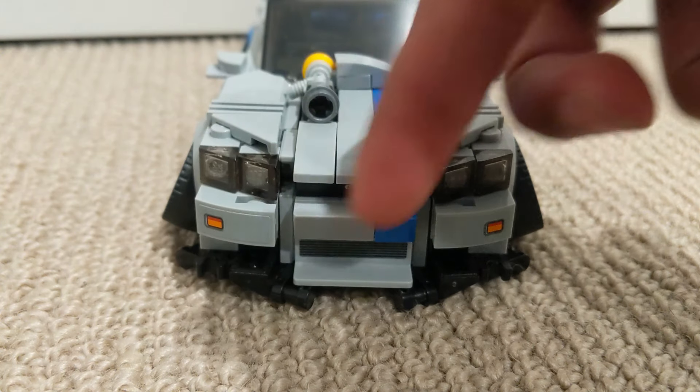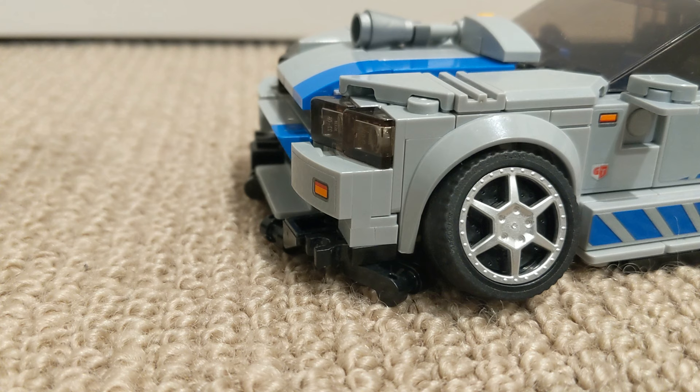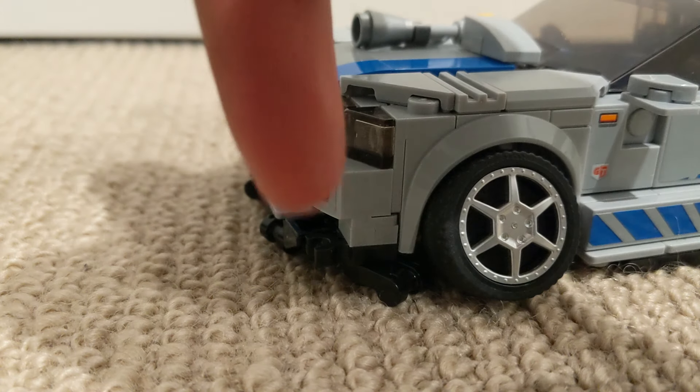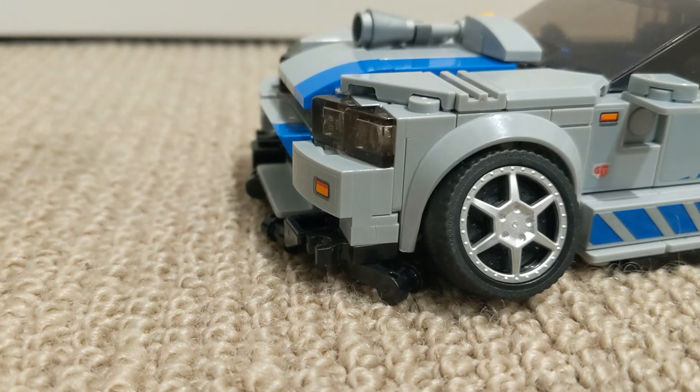Your front grill area has been slightly redesigned to make it look even meaner. And lastly, you've got your splitter underneath here for aerodynamics and downforce.